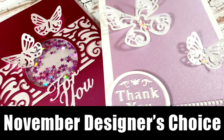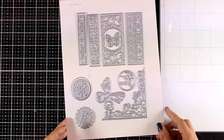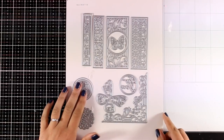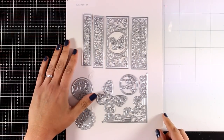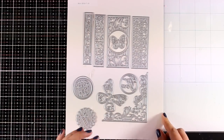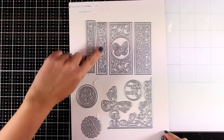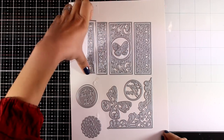Hi everyone and welcome back to another fun video. Today I'm going to share two cards using lots of butterflies. I am showcasing the new Designer's Choice die set by Tonic Studios. This is a set of dies that comes out every month — it is not a subscription box, you can check it out if you like and then order it. By the way, you get a ton of dies and they are only $24.99.